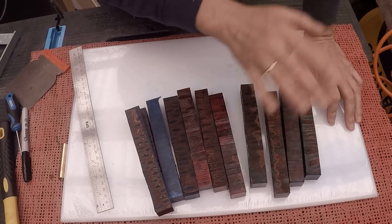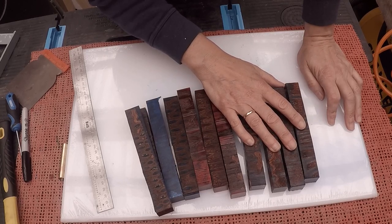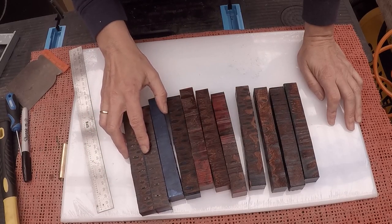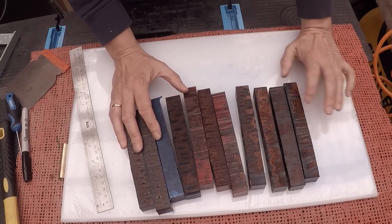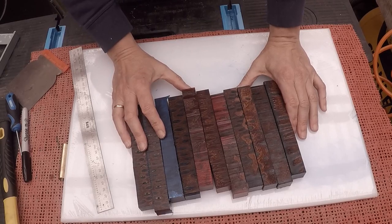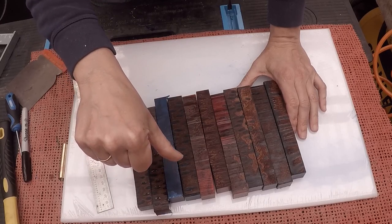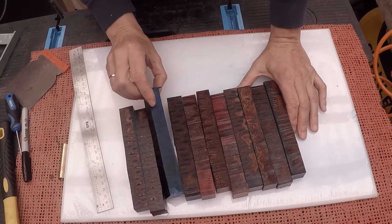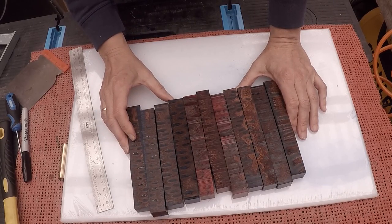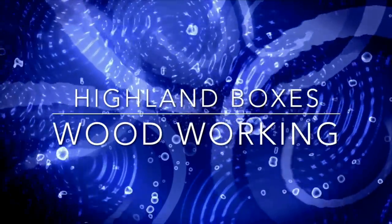There'll be a part two to this and we'll get the pen blank done. I'll probably do mostly a live real-time format so that I can talk to you throughout about how I feel about the banksia. Hope you enjoyed this first part anyway. If you like it, give me the thumbs up; if you don't, give me the thumbs down. Please subscribe if you haven't already, feel free to share, and thank you very much for watching. See you in part two!